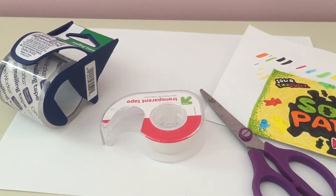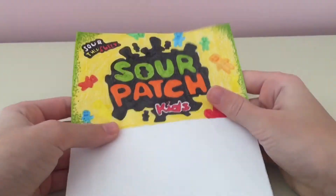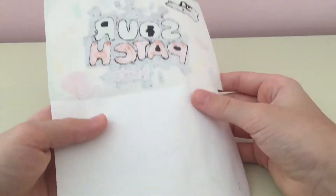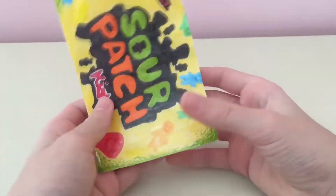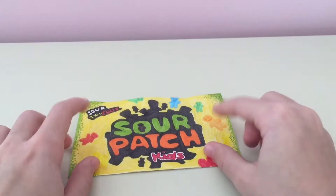Go ahead and take your drawing and cover it in tape. Once you have finished that step, it should look like this. And if you are confused, make sure to go back and watch one of my tutorials I already have uploaded.